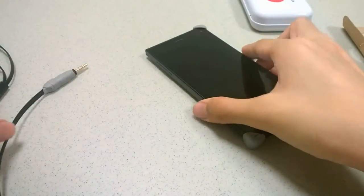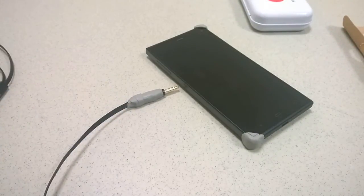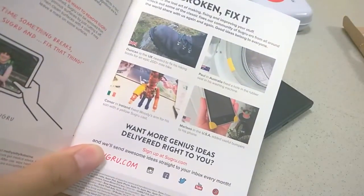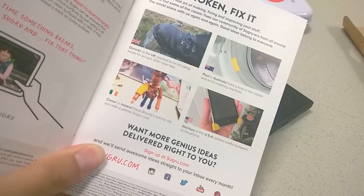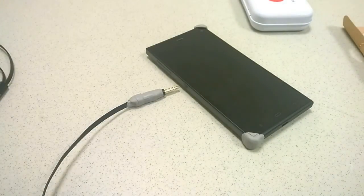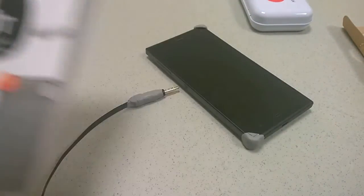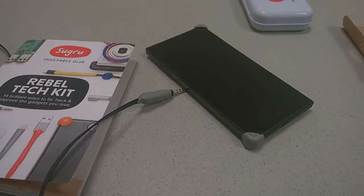Overall, that's a quick sample of what Sugru can do, and it does seem to be quite an interesting product. If you're into creating and customizing your own tech, this could be something to check out. Other applications include repairing shoes — if there are holes, it's going to be waterproof — fixing rubber seals in washing machines, and so on. Quite an interesting product. You can check out more details in our official written review, coming out soon. Thanks for watching here at OS Reviews. This is Sugru moldable glue, the Rebel Tech Kit.